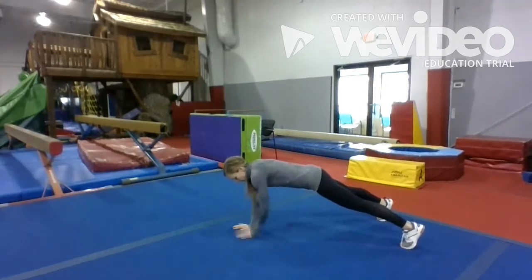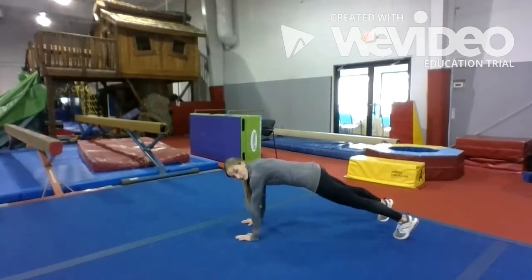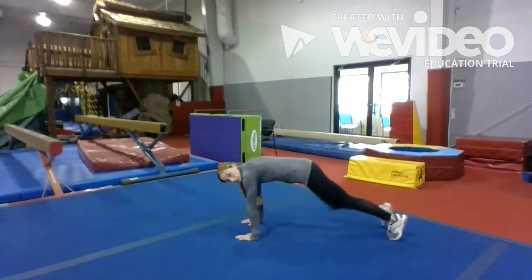Alright. So bring your knees up to your chest.